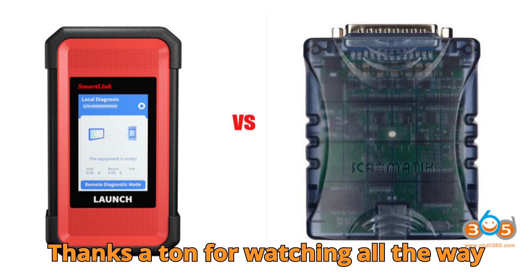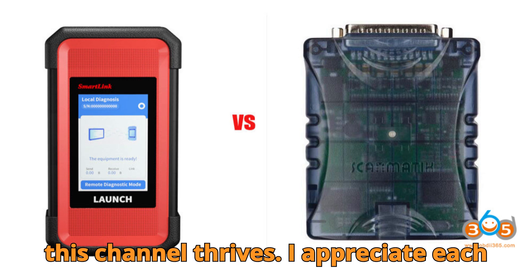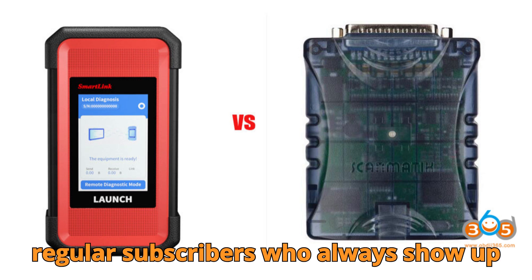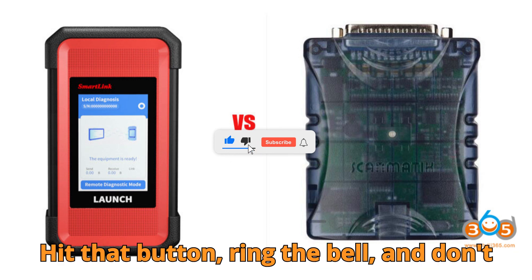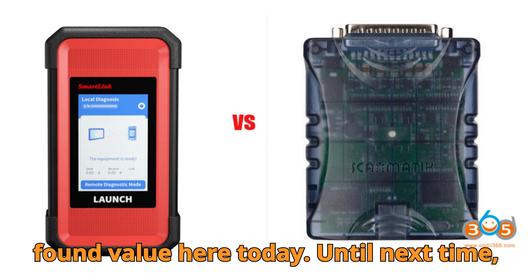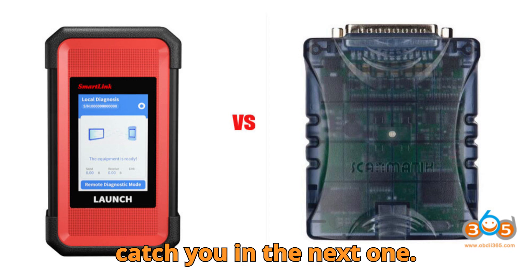Thanks a ton for watching all the way till the end. You guys are the reason this channel thrives — I appreciate each and every one of you, especially our regular subscribers who always show up with likes and comments. If you haven't subscribed yet, now's the perfect time. Hit that button, ring the bell, and don't forget to give a super thanks if you found value here today. Until next time, stay sharp, keep diagnosing, and I'll catch you in the next one.